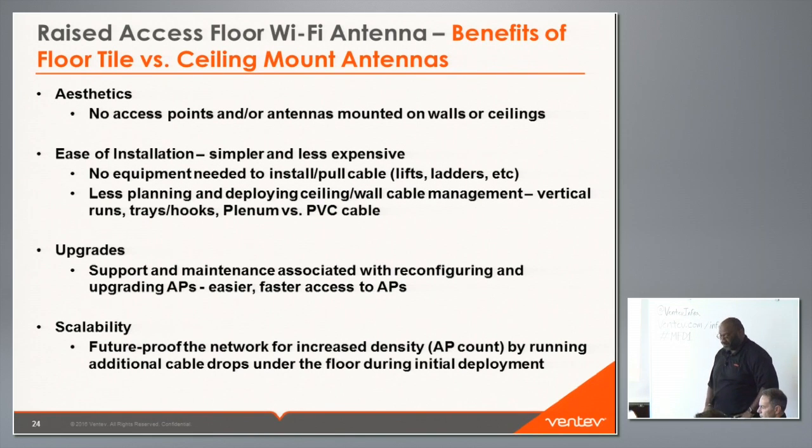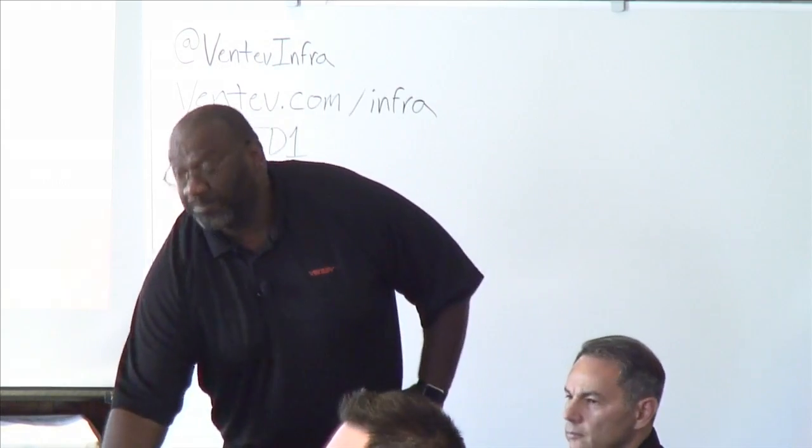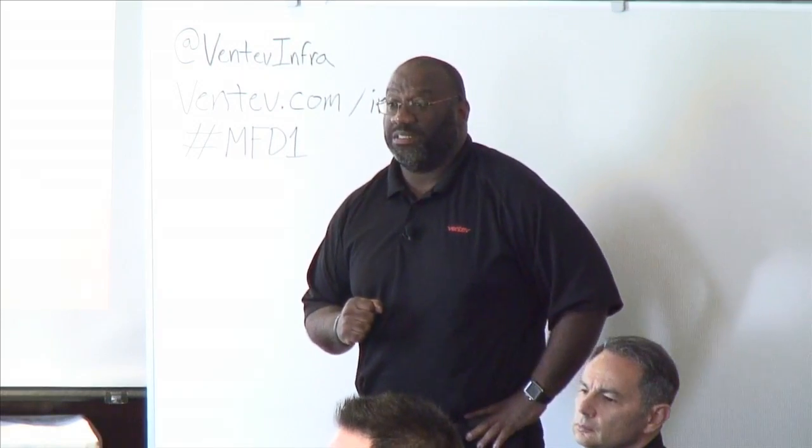Audience: Those are great benefits but they have nothing to do with wireless — is there an RF benefit to placing them down there as opposed to in the ceiling, or is this solely about aesthetics and ease of installation? It's a combination of both, and we'll get to some simulations and testing shortly.